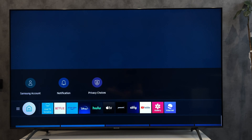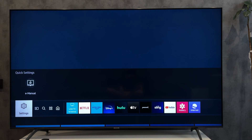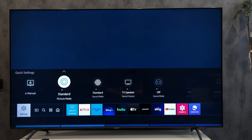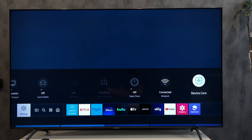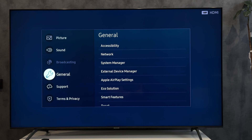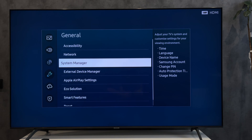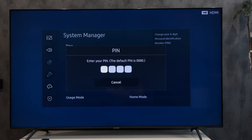Let's go. Step 1: open Settings, then All Settings, then General, then System Manager.